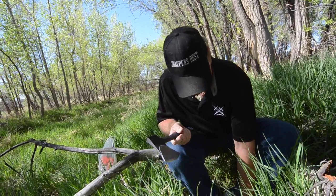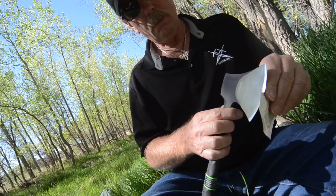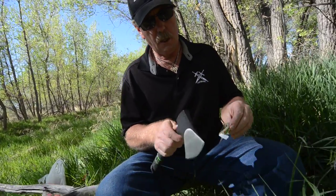Drop that down. Take my paper - not so much teasing it along now, pretty much just cutting.